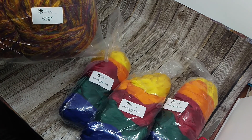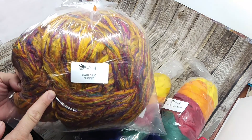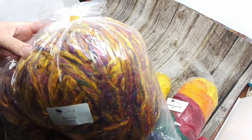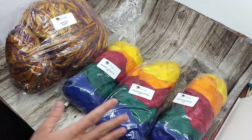I also bought this, which is her Sari Silk Waste Roving. This is Sunny Day — it's one pound. It's just Sari Silk that they've shredded and then carded into like a roving. I'll use this for blending as well.